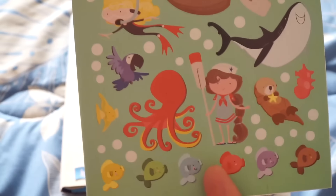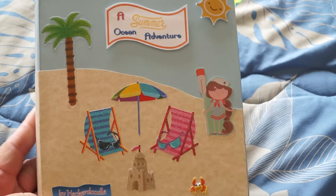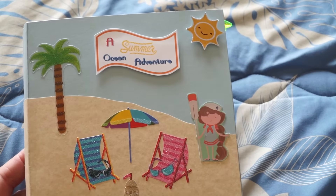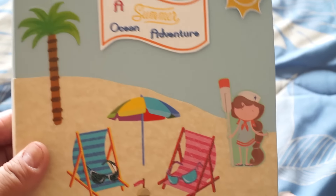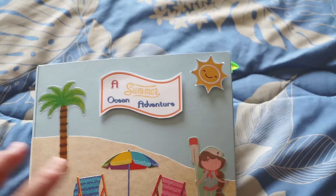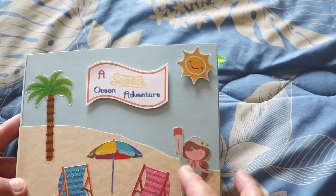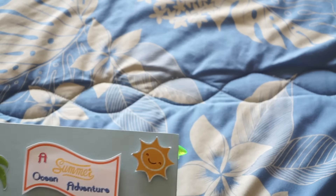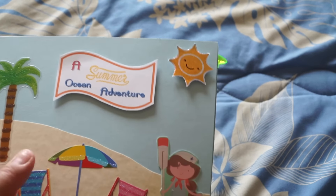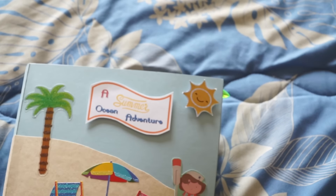So this is my inspiration, and this is how I started my little sticker book. It started off as a beach scene — it's called 'A Summer Ocean Adventure' — and then I put my name here. I did a lot of fussy cutting: I would put stickers on cardstock and fussy cut them. A lot of the stickers are from Target, and some of the others are the Mommy ones from Michaels.